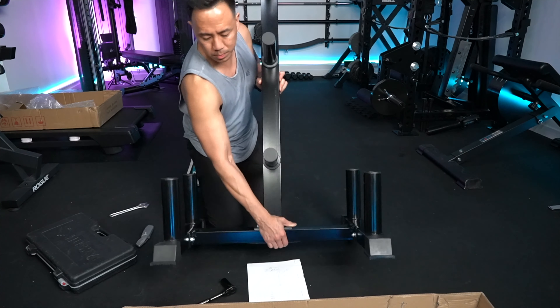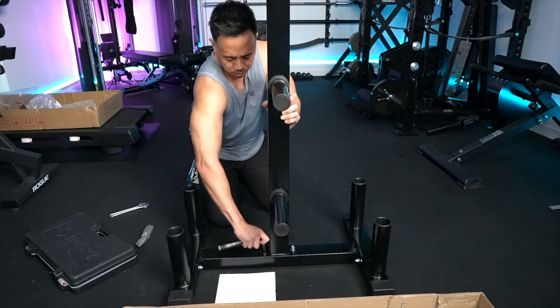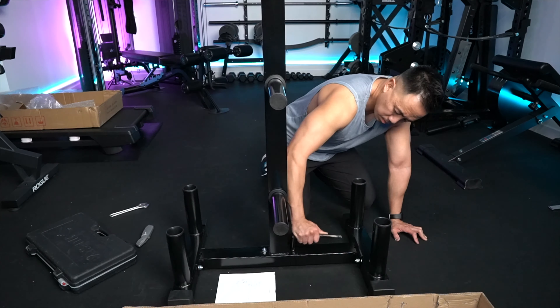Flip upright. Tighten up the nuts. And you're done.